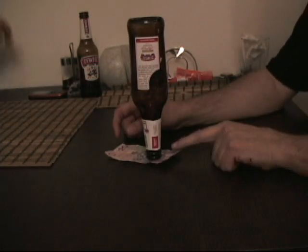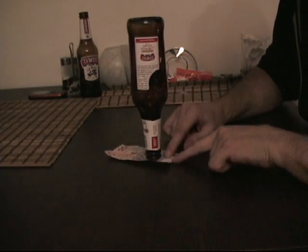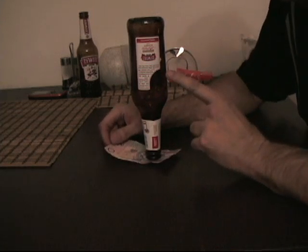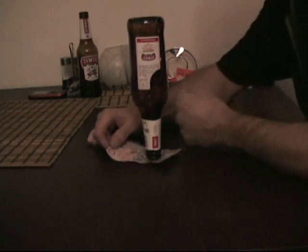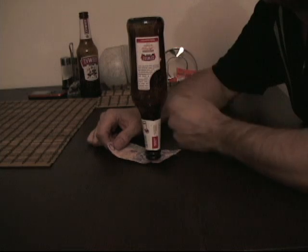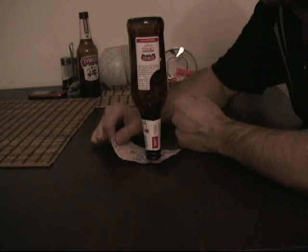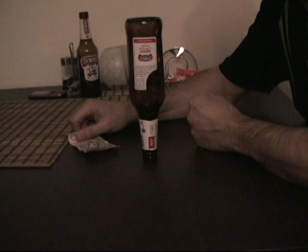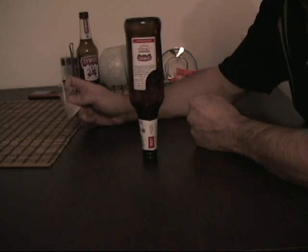Now I'll show you how to do this. So you put it more or less almost to the middle. What you do is you're going to make the bottle jump by hitting the table and making it jump. You have to do this at the same time — grab the bill and pull, and it's up. And that's how easy it is.